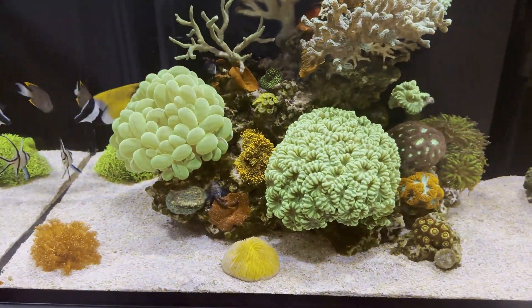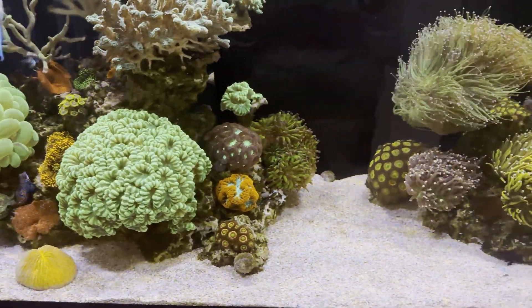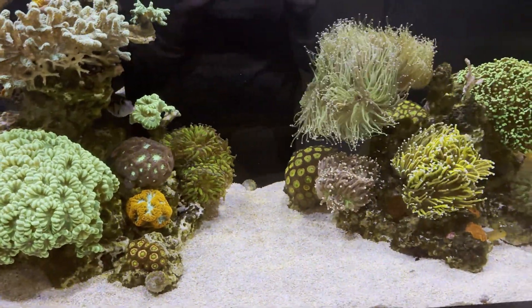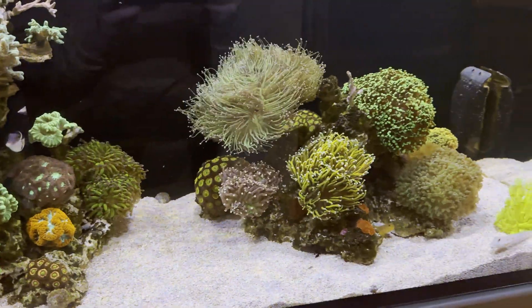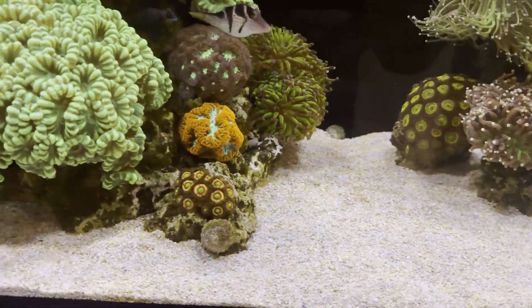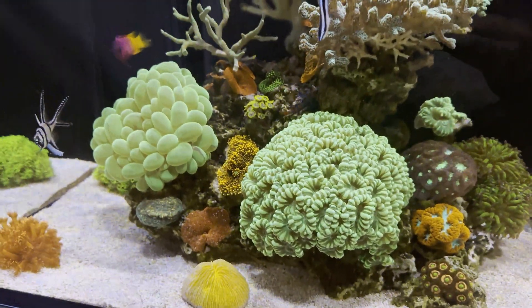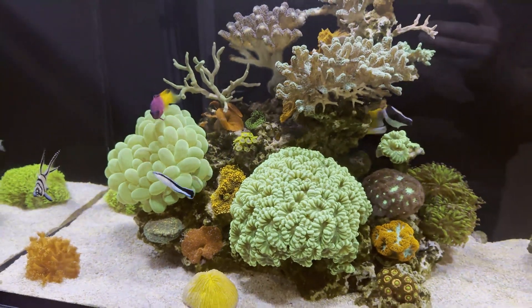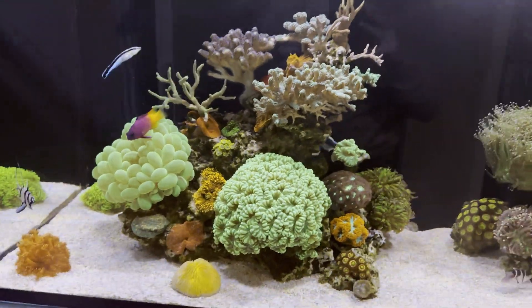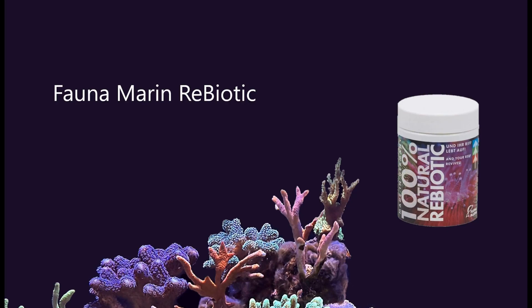Here is some footage under white lighting. Hope that helps you defeat the uglies in your reef tank. It took me three months to defeat dinoflagellates — I hope they won't come back. I'm considering using Fauna Marin Rebiotic to restore bacterial stability in saltwater aquariums.